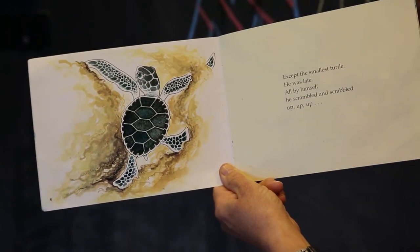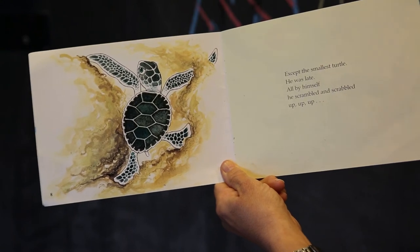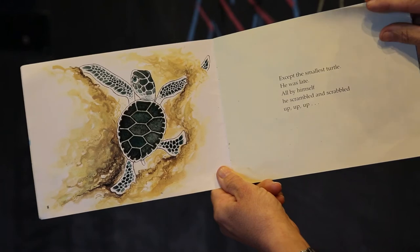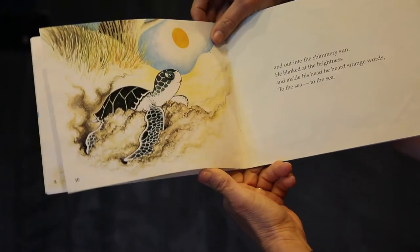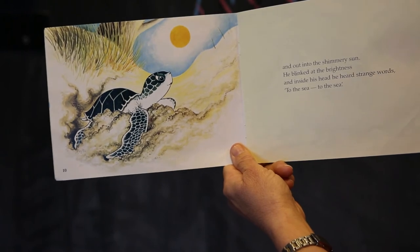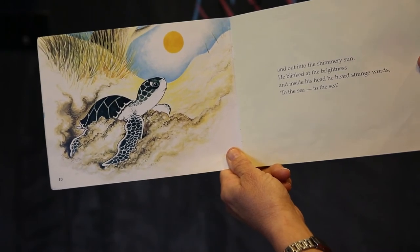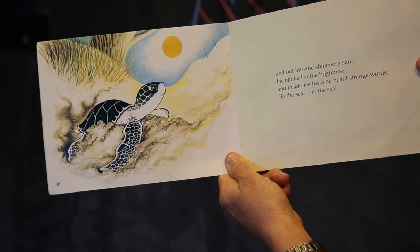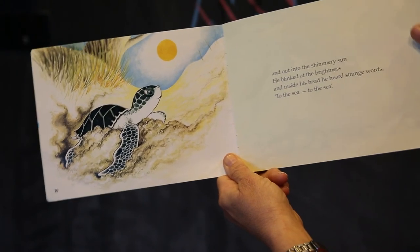All by himself, he scrambled and scrabbled up, up, up and out into the shimmery sun. He blinked at the brightness, and inside his head he heard strange words: to the sea, to the sea.